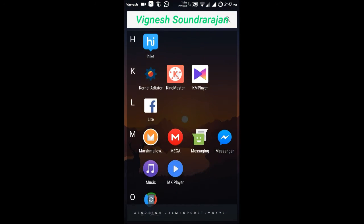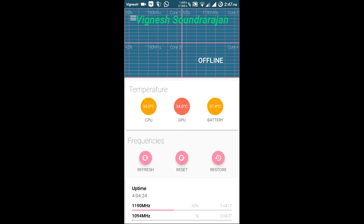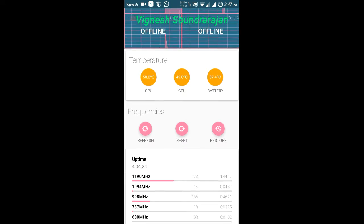And here is the kernel auditor. I haven't tested this kernel auditor because I am just a bit scared about it. I don't know about the kernels — overclocking and underclocking. So I won't do it.